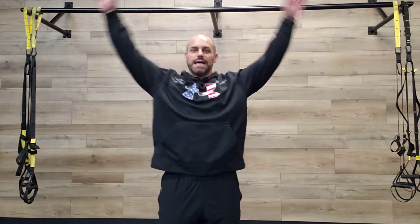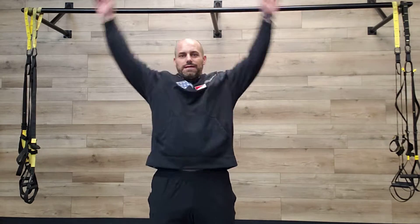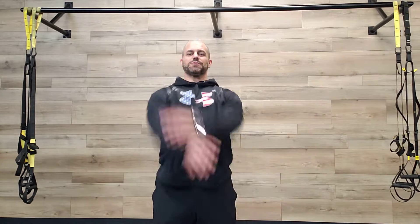First thing we're gonna do is just do big arm circles across in front. I want to go ten reps, nice and big, full range of motion and cross in front, so we're getting a full stretch on those shoulders. Then we're gonna go back the same thing, crossing in front — just really open up those shoulders, roll those shoulders back.